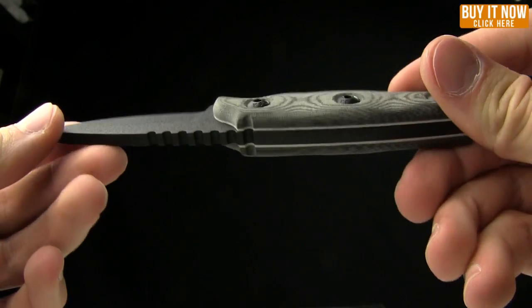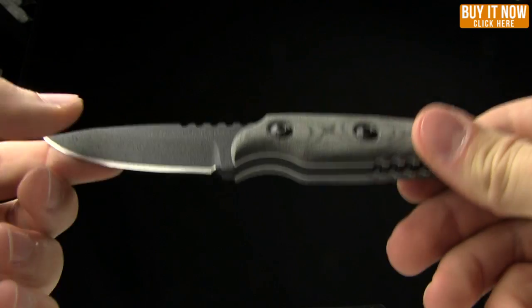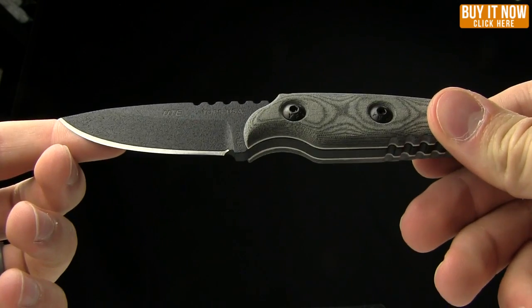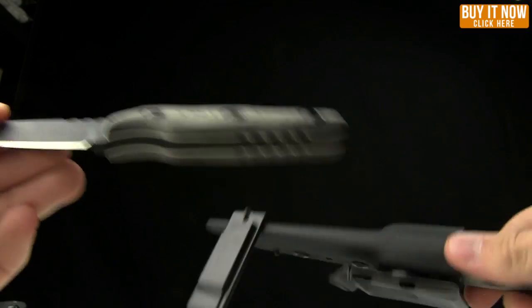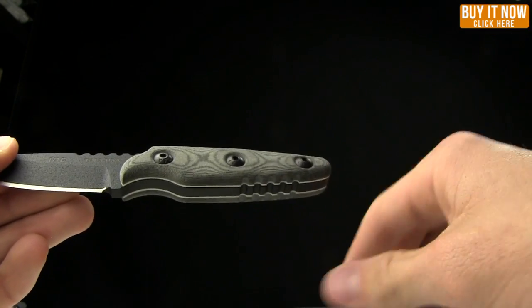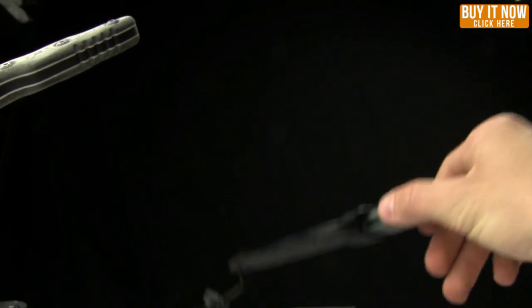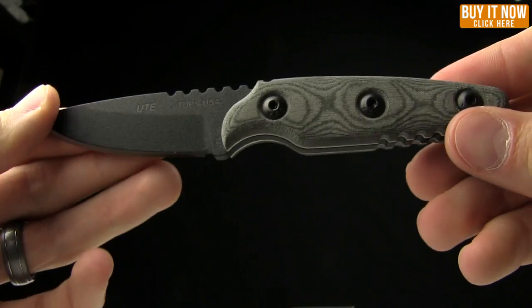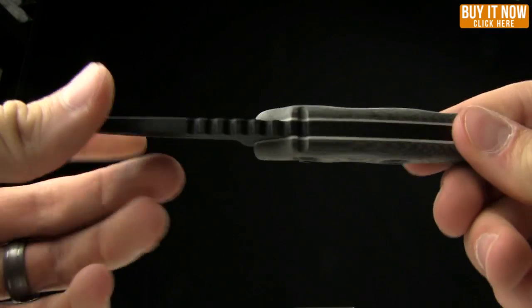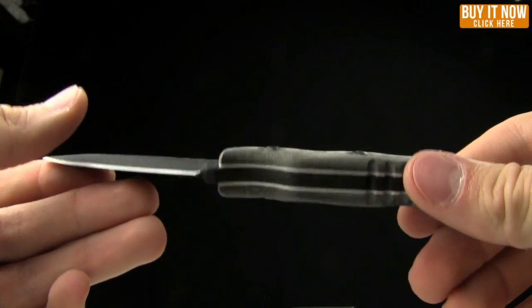Today on BladeHQ.com we are taking a look at the Topps Knives Utes series. We've got the smaller version, which is the Hunter's Point, as well as the larger version, which is the XL. We'll compare those as well as an SE Azula and an SE 4 — kind of my go-to's as far as comparisons go with fixed blades. I own both of those, so it allows me to talk about them comparatively.